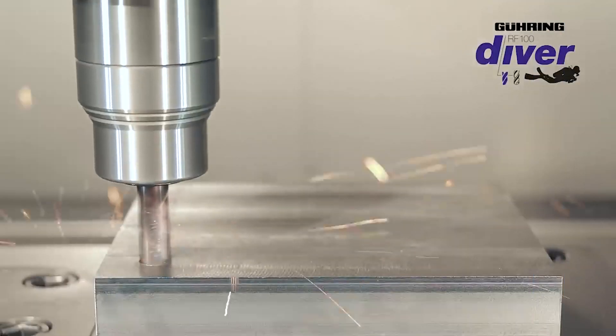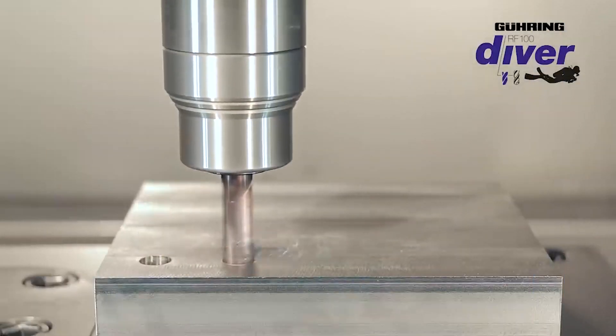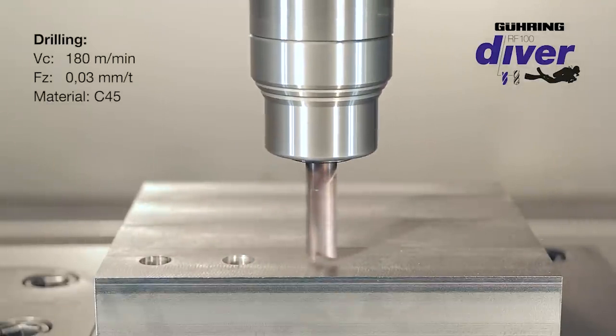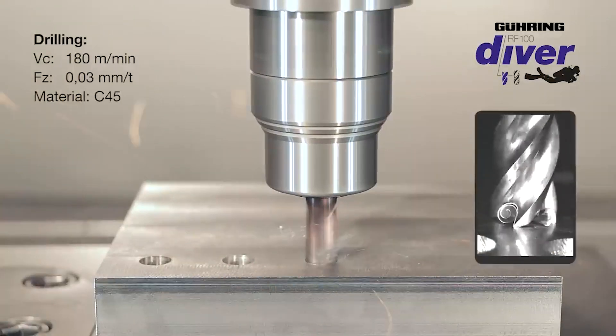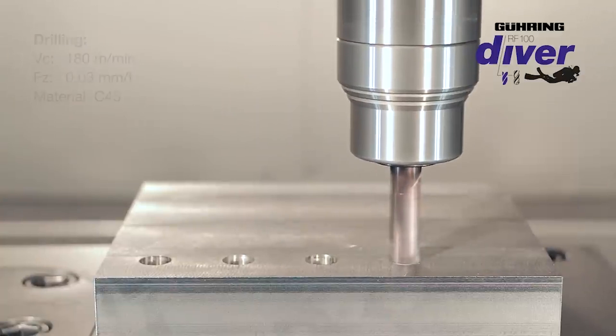The main beneficial feature of the Diver End Mill is its capability to ramp and literally dive into the material, plunge into the material. And that really has to do with the gashing at the end of the tool — the geometry that's ground into the end of the tool that provides the clearance, giving it that aggressive ramping and plunging capability.